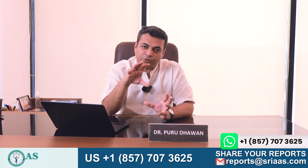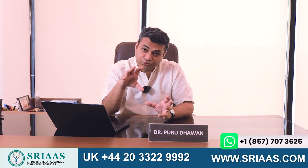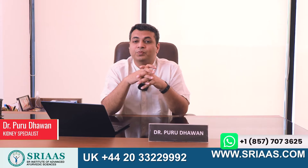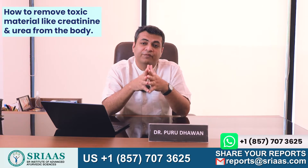Our kidneys play a very vital role in removing toxic material from the body, but what if they are unable to do so, and what can be a possible solution? Hello, my name is Dr. Purudavan, and today's video topic is how to remove toxic material like creatinine and urea from the body.